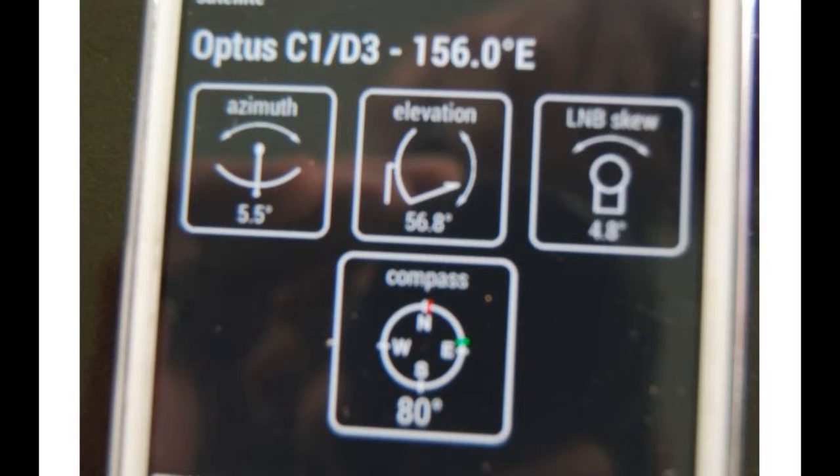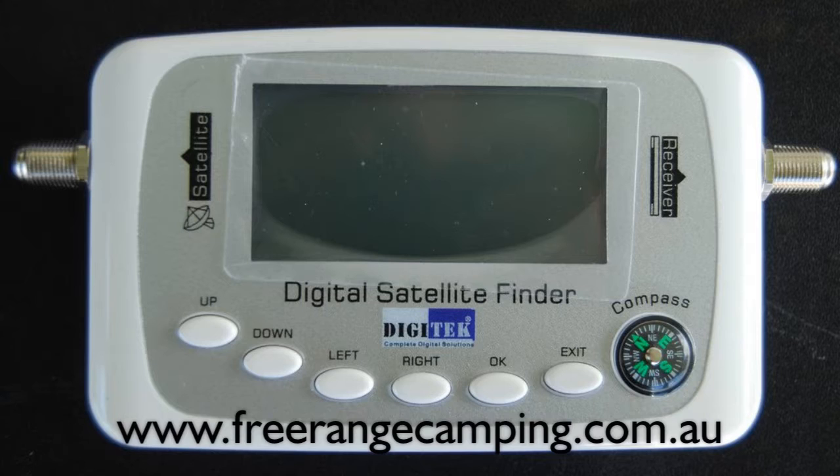Thank you for watching, and please check out our other videos in this series. For further information and pricing of the Free Range Camping Satellite TV package, please see our website.